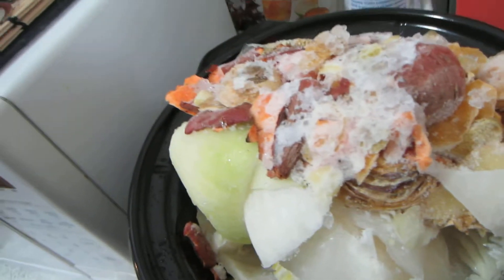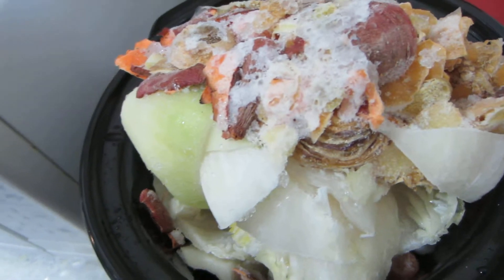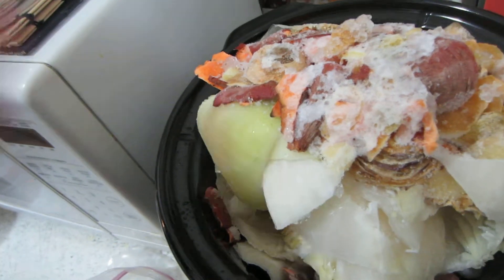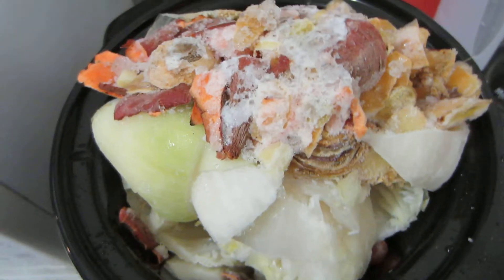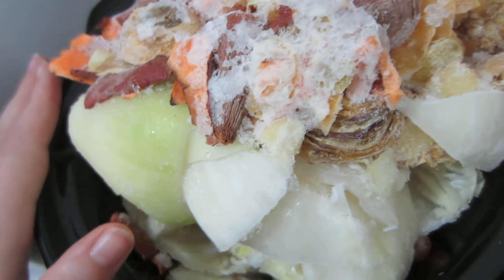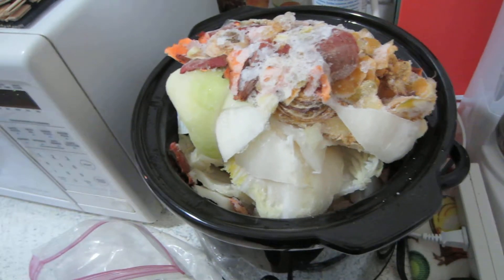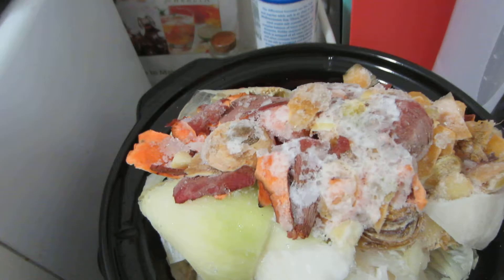I'm not vegan or vegetarian, but I don't think there's anything wrong with those paths — it's just not something I personally align to. I've been trying to live sustainably for probably the last five years, and this is just one more step in that process. I'm really pleased to share this as a baby step into a sustainable lifestyle.